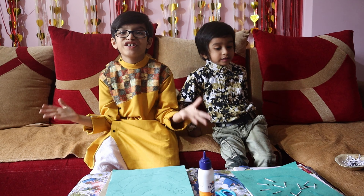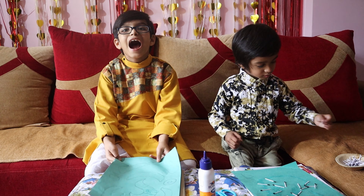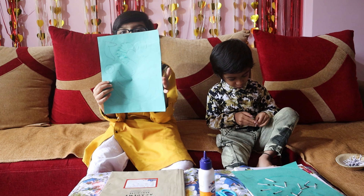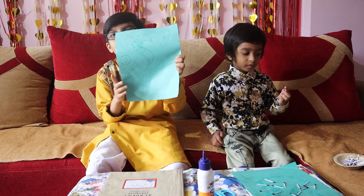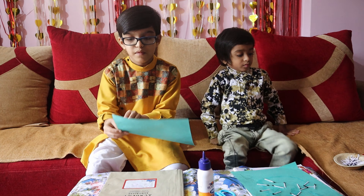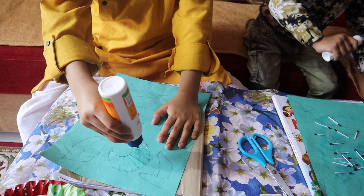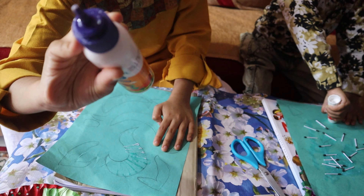Let's start! I drew a Ganesha drawing and now I'm going to paste matchsticks on the Ganesha. First, you apply some glue. You need to put straight lines — no need to push like this.